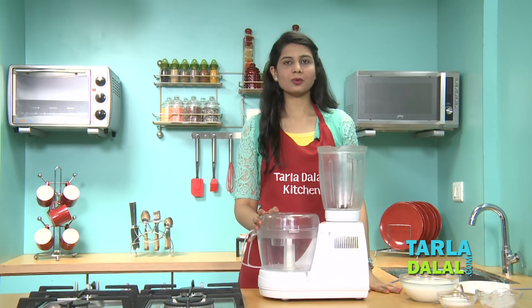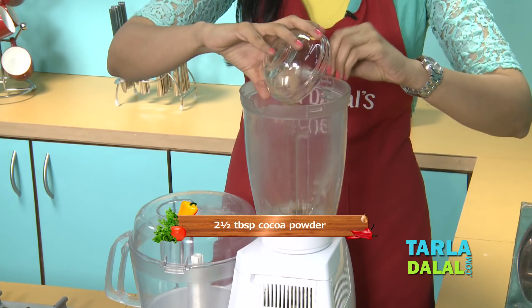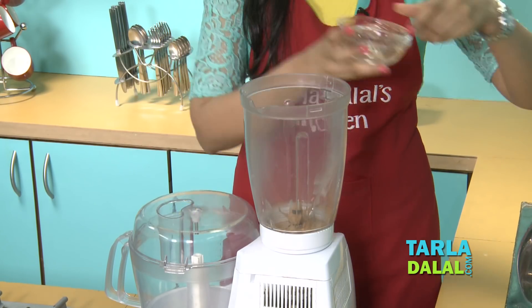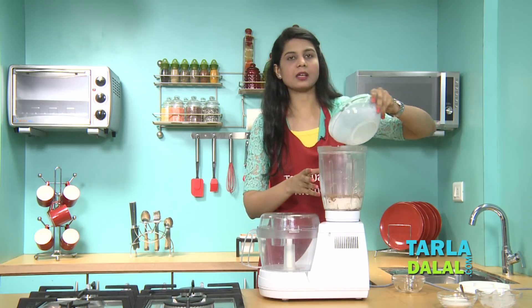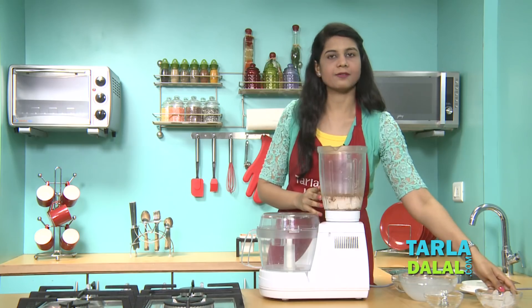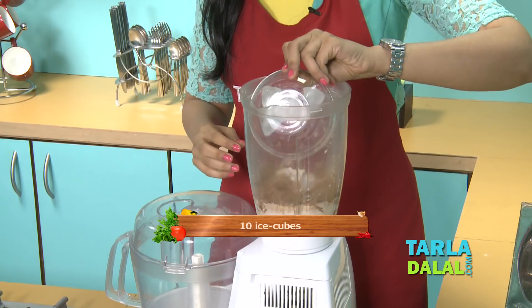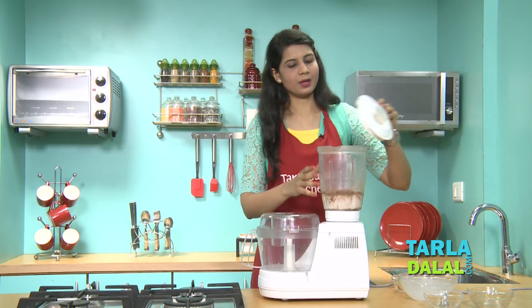All we have to do is combine all the ingredients. We'll start with the cocoa powder, some chilled milk — I've taken full fat milk — sugar, and finally some ice cubes. All we have to do is blend it.